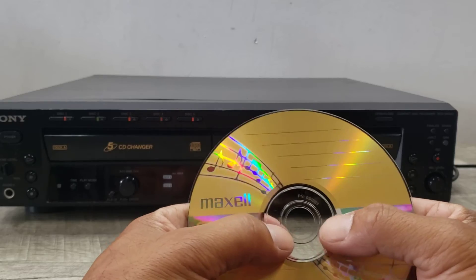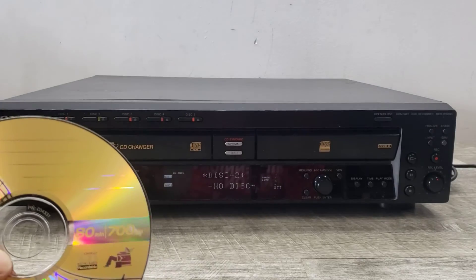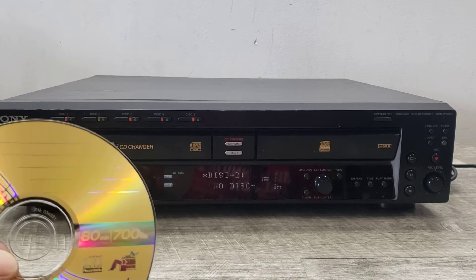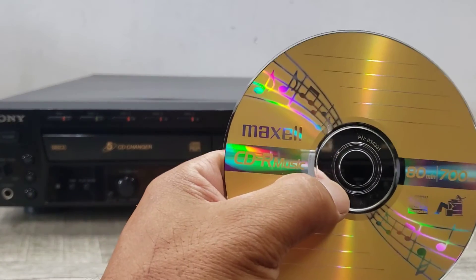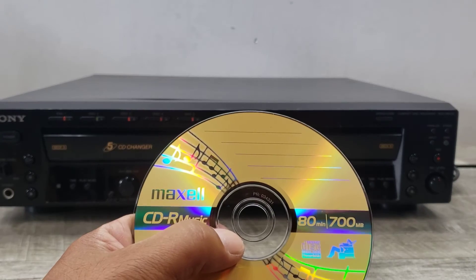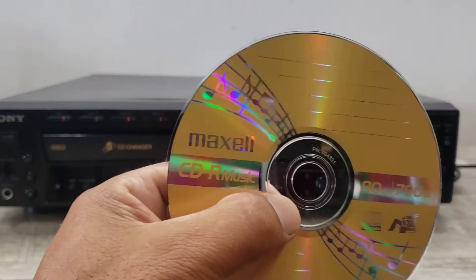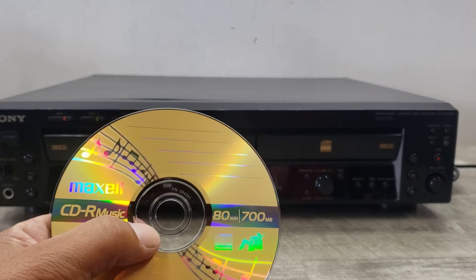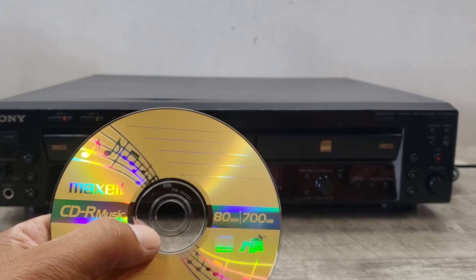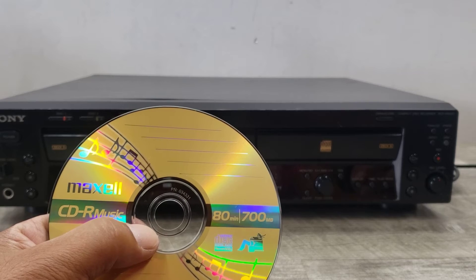A quick thing to make sure you guys know: in order to make a CD or music CD, you need a CDR music disc. You can't use a normal data disc — you need a music disc. So please keep that in mind if you are using a recorder like this to make a disc.